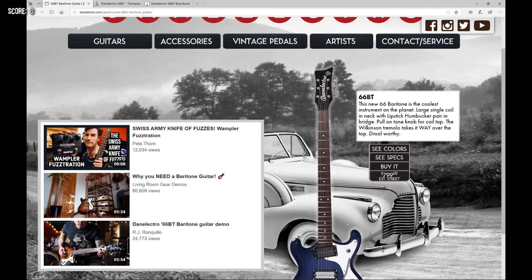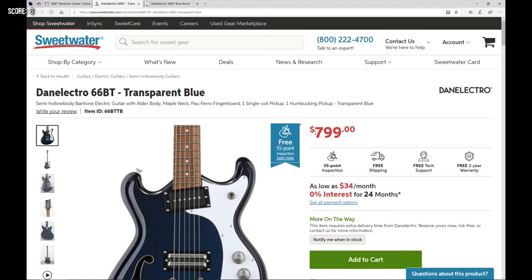In the United States you'll find this guitar for $799 US dollars, and in Europe the current price is 929 euros.